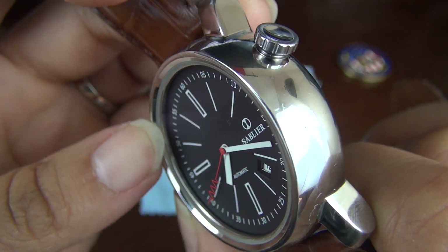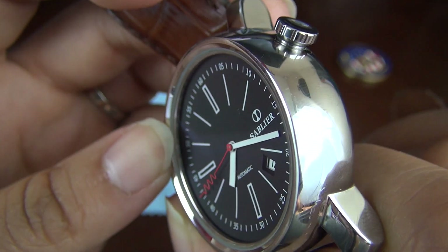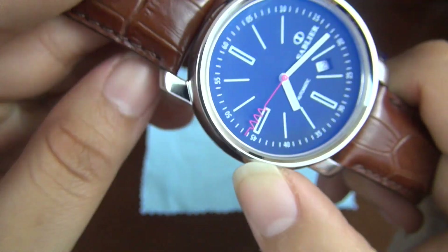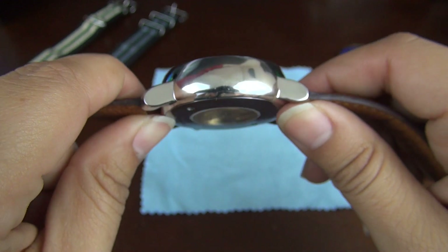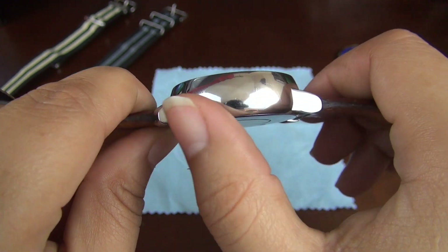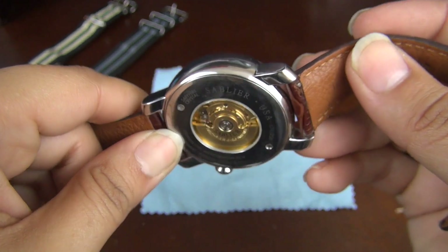First and foremost, any time that a company searches for case manufacturers, they're able to choose from case designs and options that those specific manufacturers have produced in the past. Naturally, that's going to keep the cost low, but also provides yet another case in a sea of wrists full of similar cases.